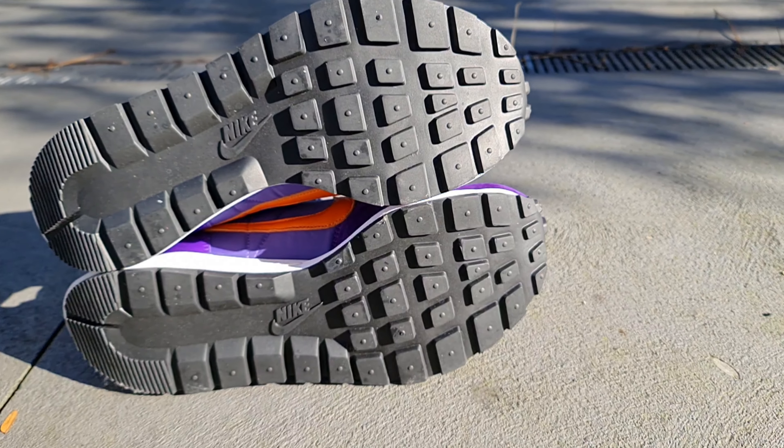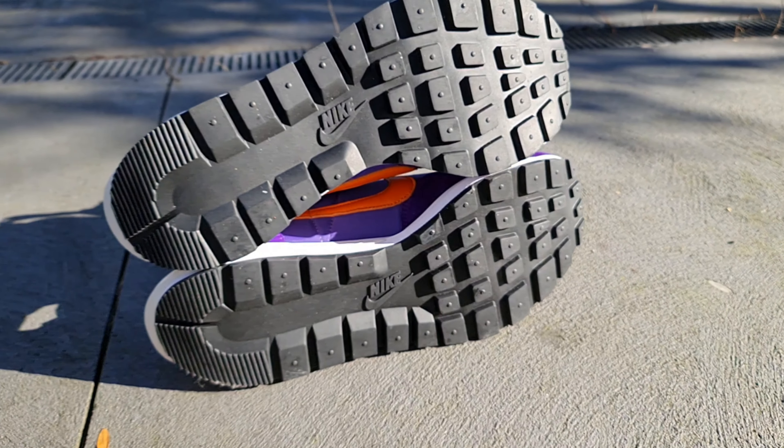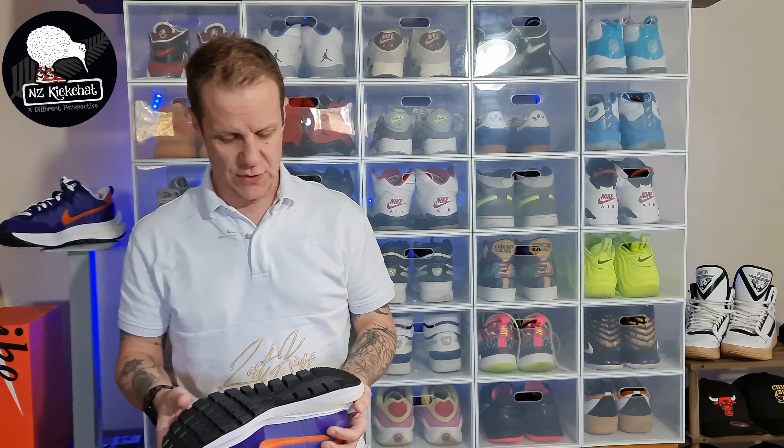As we come down to the outsole - classic waffle outsole, so this is retro as, coming back from the 80s. Thick nodules of that waffle right across three quarters, with a tiny little bit of lines at the rear, Nike branding in the centre, and we are good to go.